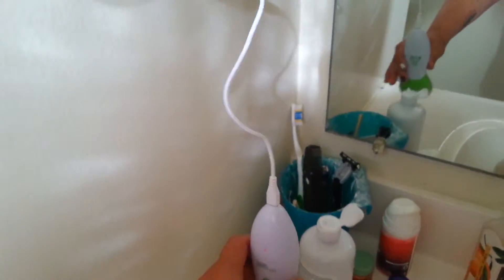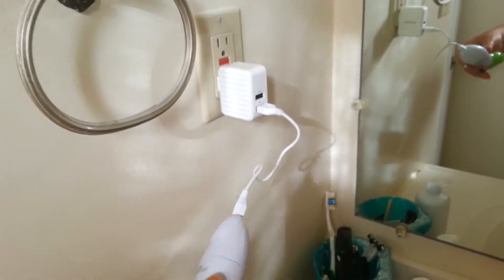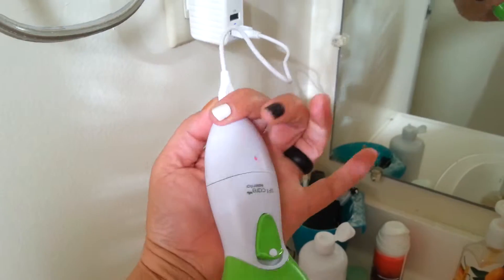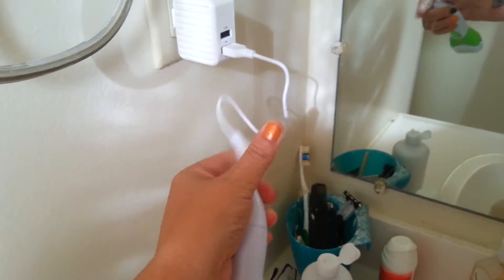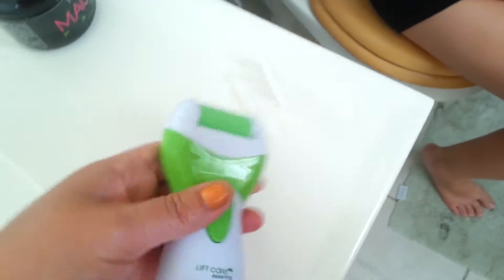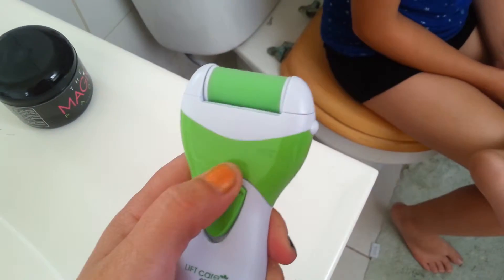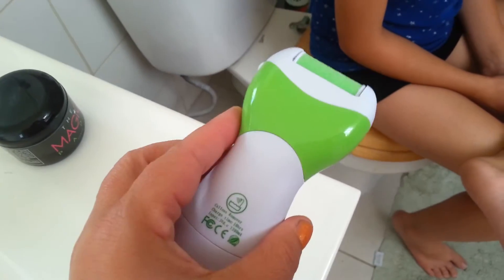So we're going to have to maybe prop it up here somehow — find somewhere low to do it. But once it's charged, then we're just going to come over here. It has a little safety cap on here, and then you turn it on. You can see how loud it is.